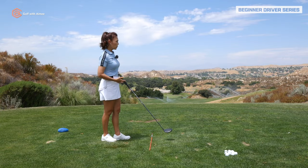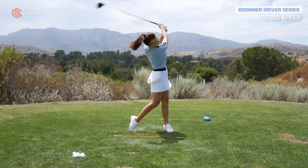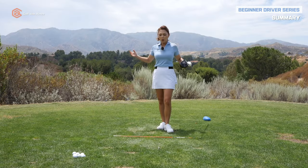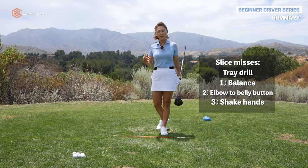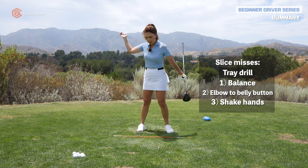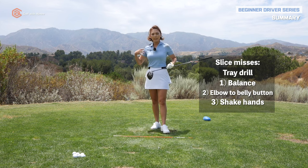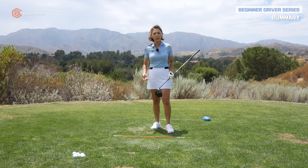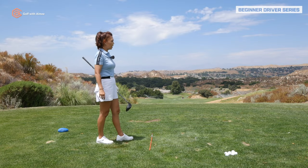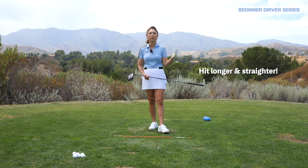Do that a couple more times until you're used to it, then add speed and go up to 100%. So if you're having issues slicing off the tee, let's work on your club face at impact — get that release going by doing the tray drill: elbow to belly button and shake hands at post impact. Once that gets more comfortable in your body, you'll be surprised how many other motions in your swing get better and better, freeing up your swing so you can hit more fairways and hit it past your playing partners.